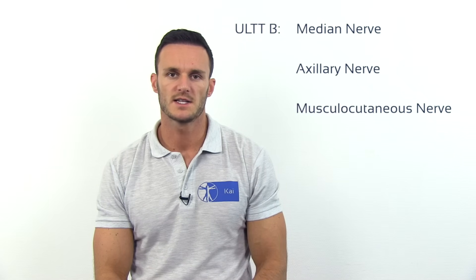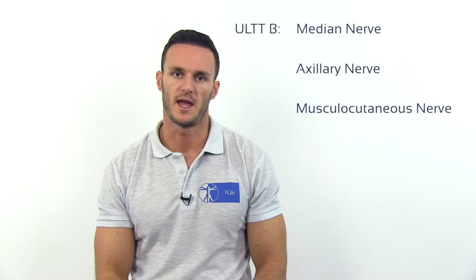The ULTT-2 or ULTT-B is designed to put stress on the median nerve, the axillary nerve, and the musculocutaneous nerve.